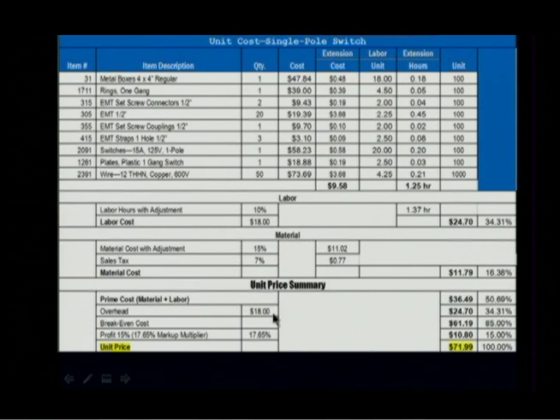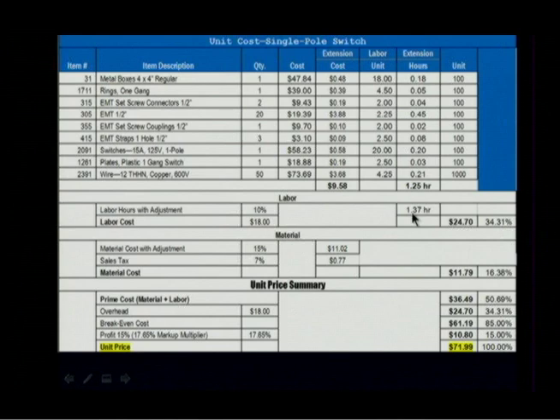I have overhead. I'm not quite sure what to do with overhead, so I'm just going to figure whatever I charge per hour — that's what I'm charging per hour for overhead. I charge $18 an hour for an electrician, and overhead is $18 an hour. So we take the hours times the rate per hour: 1.37 hours at $18 an hour gives $24.70.